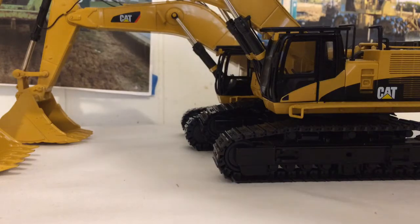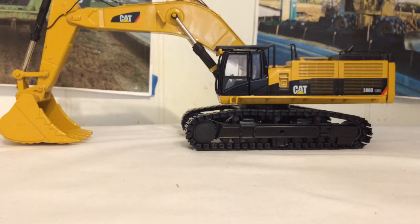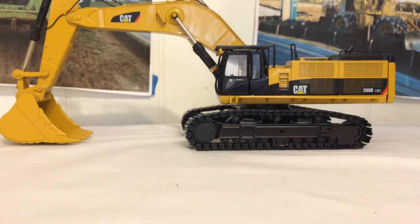My final thoughts and opinions: this is an excellent model from CCM. There are a couple of downfalls like the bucket movement, but it's very easily fixable — it only took me five minutes. All you need is a little file to file down the tab, the bucket movement stopper. CCM did a phenomenal job — the tracks are perfect, the model is perfect, and there is just a lot of great detail. All in all, it's a fantastic model and if you have the opportunity to get one, don't even hesitate. CCM deserves a 10 out of 10 — outstanding.